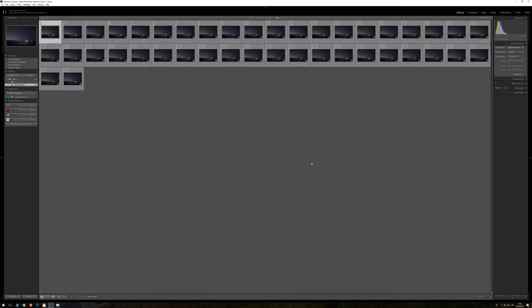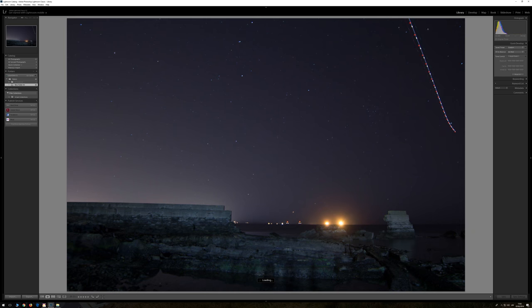I came home yesterday, checked out the photos, like oh no. But yeah, we're still going to do the tutorial anyway. We got these 42 photos, but unfortunately during the 33rd photo there was a plane in the shot, so we're going to be using only 32 photos, because we don't want this plane trail in the shot.